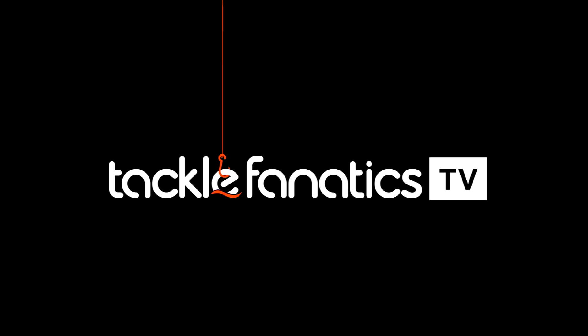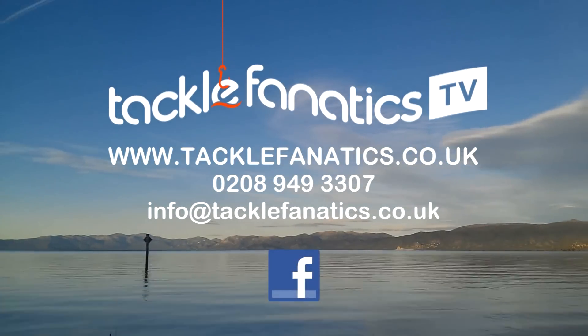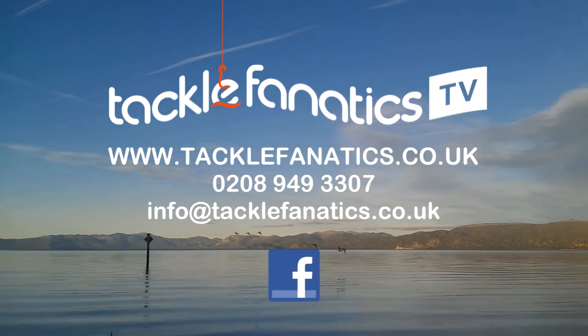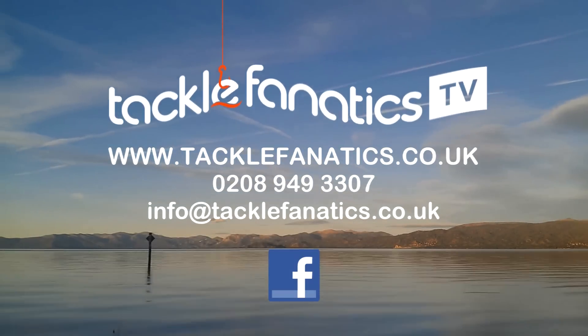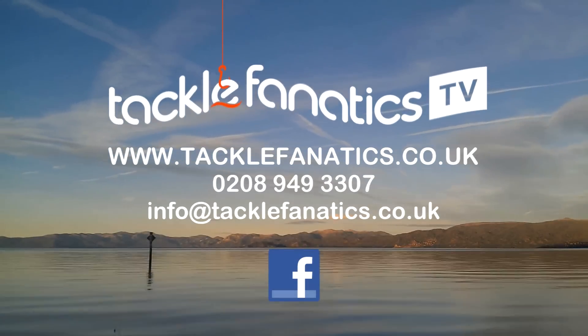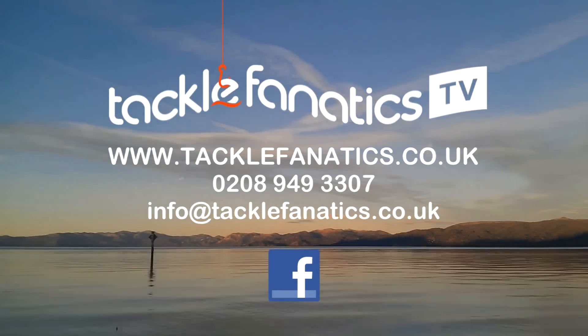You've been tuned in to TFTV. Tackle Fanatics stock an extensive range of Ridge Monkey products at the best prices around. To check out our selection, visit www.TackleFanatics.co.uk. Tackle Fanatics also stock an extensive range of tackle and bait from all the leading manufacturers. Tight lines and wet nets from everybody at TFTV.